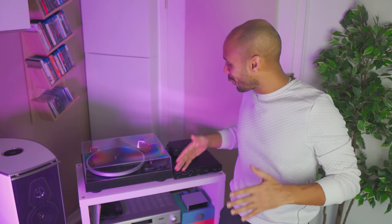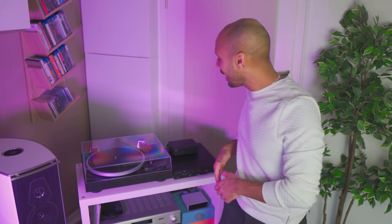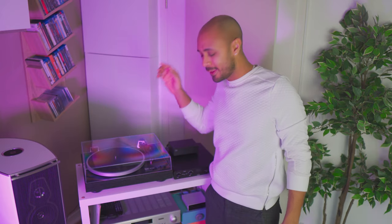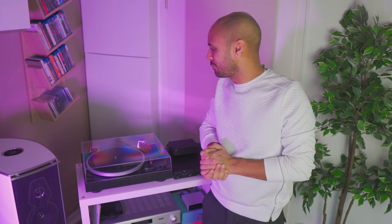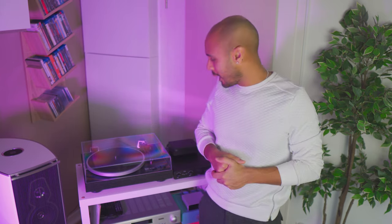Never say never. I always told myself that never in my life will I buy a record player. I was fine with digital actually. You have in your phone all the music that you want, you don't need space, you don't need to take care of your records, spend a lot of money to buy records, or have problems finding your records.